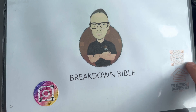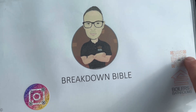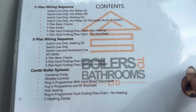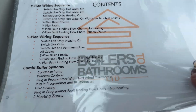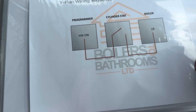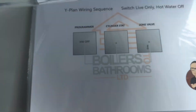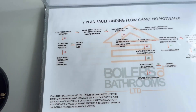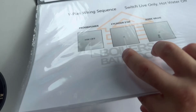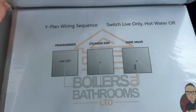These folders are still made to order. If you want one, the shop link is in the bio. There are QR codes — one takes you to Instagram, the other to the YouTube channel. All the pages are laminated, so if you take one to a job and it gets wet, no problem. There's Y-plan in here, Y-plan fault-finding flow charts, the same for S-plan, and a section on combi wiring at the back. I hope that's answered everybody's questions.